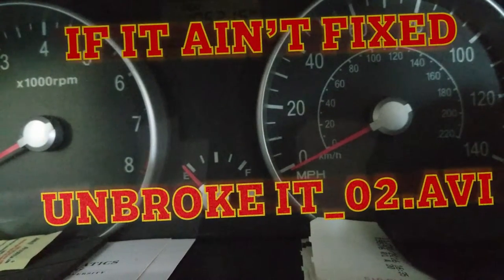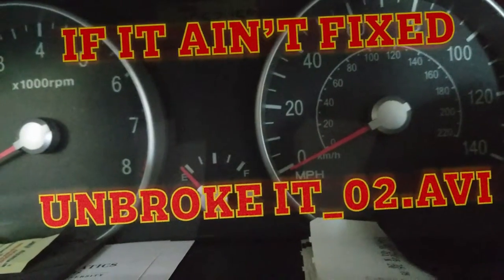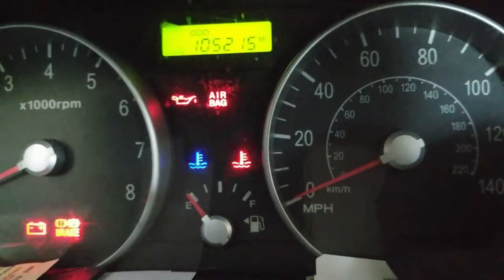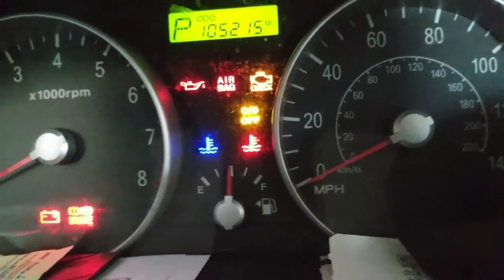It's 10-something. I was about to go to work at 10-something. And I tried to start my car — no goes.